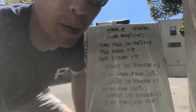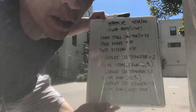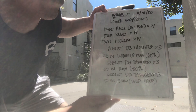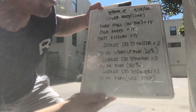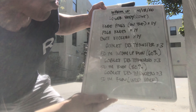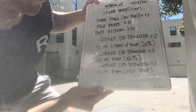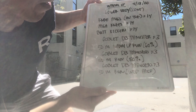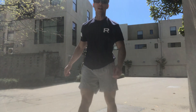Continuing with the lower body warm-up: knee hugs on the toe, 14 reps; high knees, 14 reps in place; butt kickers, 14 reps in place. Then moving on to goblet dumbbell thrusters — three reps followed by a 50-meter warm-up run at about 60% of your workout pace. Come back, goblet dumbbell thrusters again (or odd object), three reps, then a 50-meter run at 80%. Then goblet dumbbell thrusters again, three reps, and a 50-meter run at your workout pace.